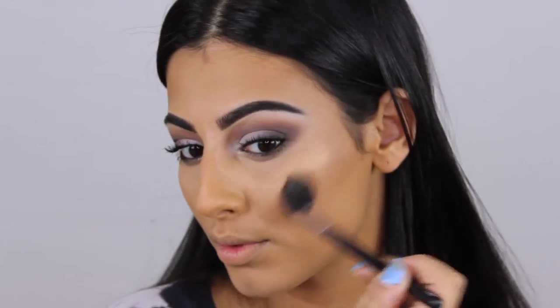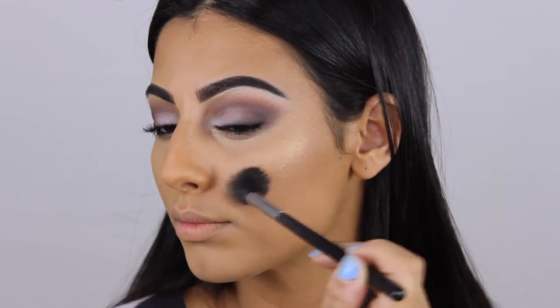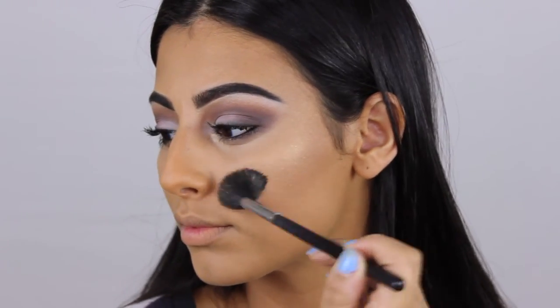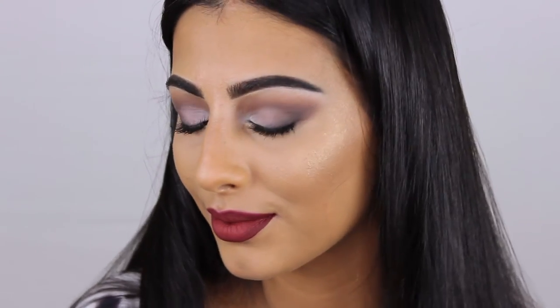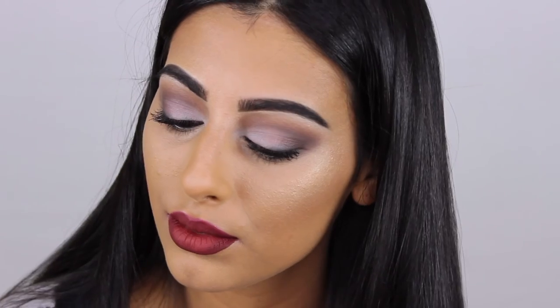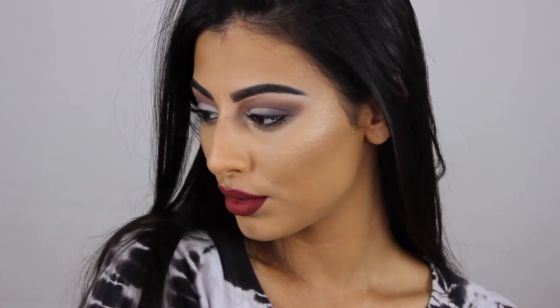Then I'm just bronzing and contouring with my Hula bronzer. I'm using the Prosecco Pop highlighter, and when it comes to the area with the pimple — I didn't film this part — I am just avoiding it with the highlighter again, just to make sure that it isn't accentuated. And here you can't even tell that I have a pimple, or at least I covered it up as best I can.